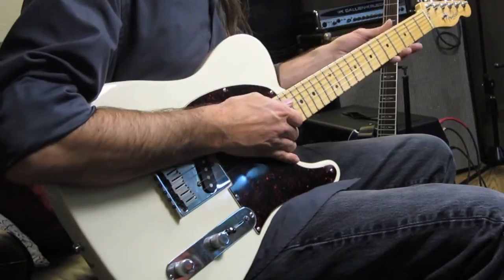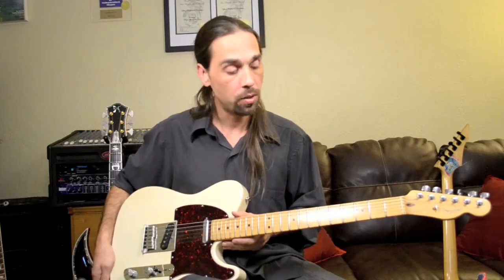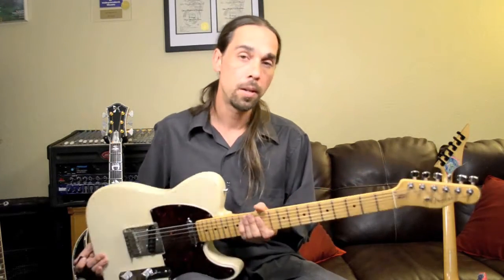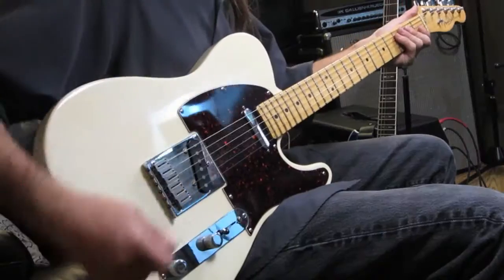The neck of this thing here is an entire one-piece maple neck, so when we look close, we can actually see that there's no additional fingerboard attached to the front. The one-piece maple neck does have a nice look to it. It gives that classic Fender Telecaster look.